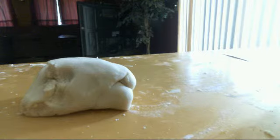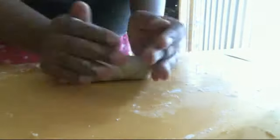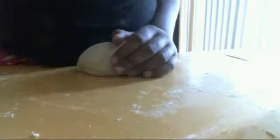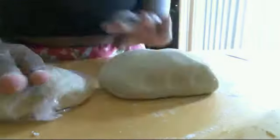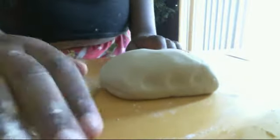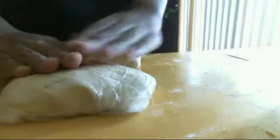So I am microwaving it. Now we're going to talk about storage. You can keep this in a plastic container or a plastic bag like this. It's fun to put them in the plastic bag.